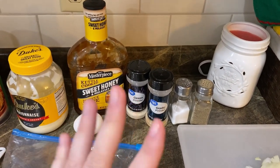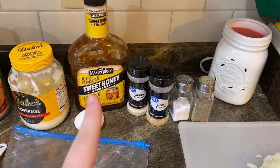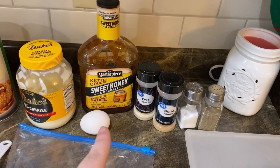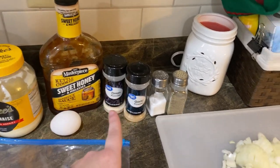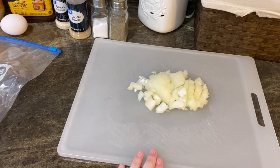I am using this barbecue sauce — I mean, I am a Sweet Baby Ray's fan through and through, but this stuff reminds me of my childhood. It's delicious. It's the KC Masterpiece kettle-cooked sweet honey and molasses barbecue sauce. It is fantastic. You also need an egg, onion powder, garlic powder, salt, pepper, and a diced onion.